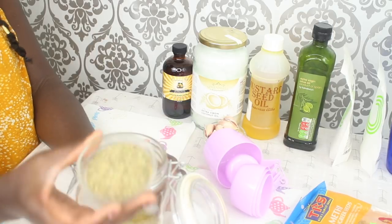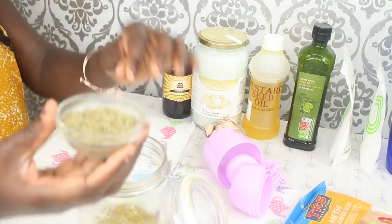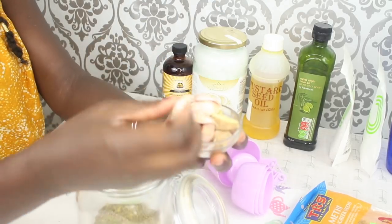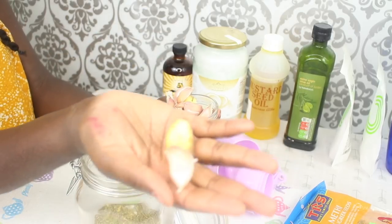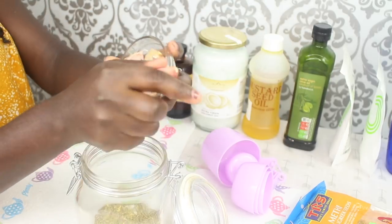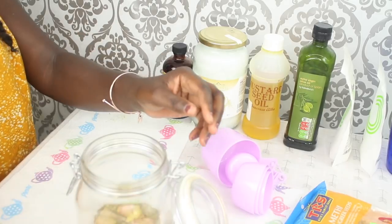I'm using three heaped tablespoons of it, and I'm using some dried rosemary. Then I'm going to add some garlic — about 10 cloves of garlic — and some sliced up ginger.